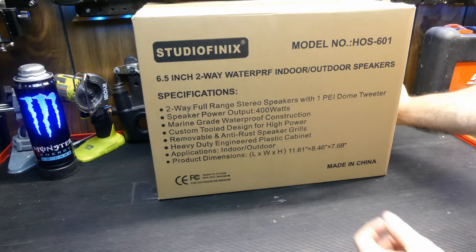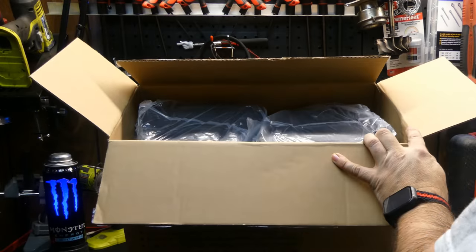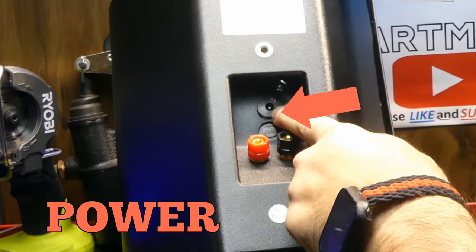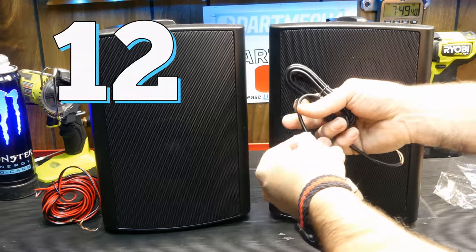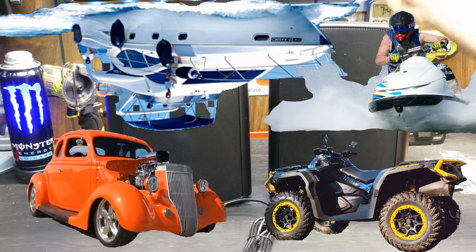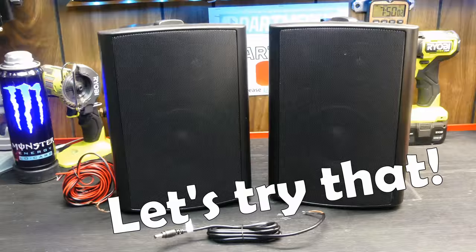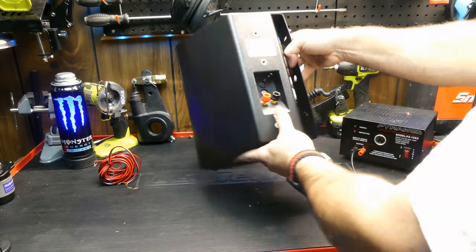Let's go ahead and get them open. So we have two units here — we have the power unit, some speaker wire, and I didn't find any instructions in there. We do have this plug that says 12 volt — seemingly you could hook this up to your car, ATV, boat, jet ski, whatever you want. You'd just need a positive/negative 12 volt source for them to come on.